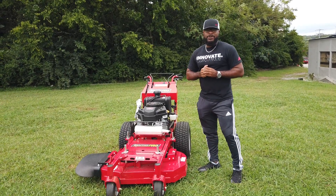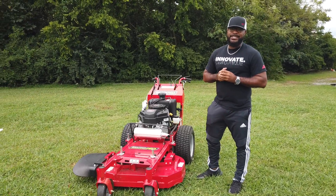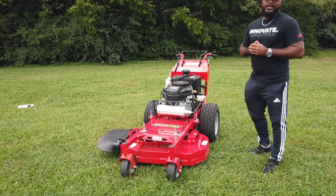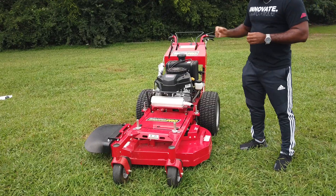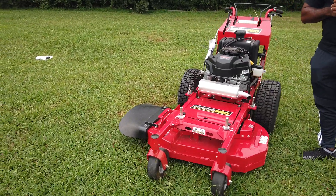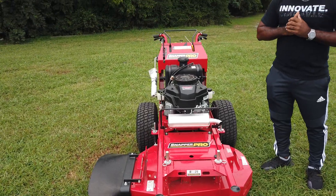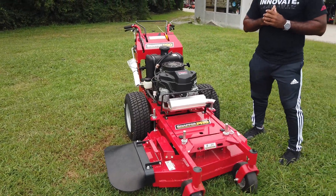Hello, we're at SLE Equipment located here in Nashville, Tennessee. Today we're going to look at the Snapper Pro Walk Behind zero turn mower with a 15 horsepower Kawasaki engine. You can find this walk behind as well as others on our website at sleequipment.com.